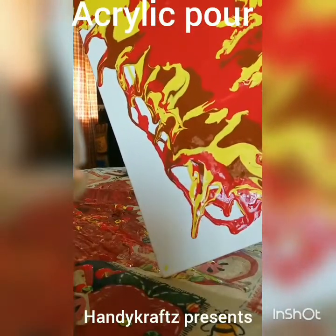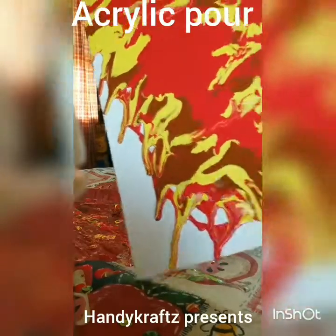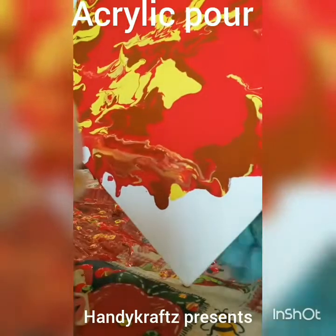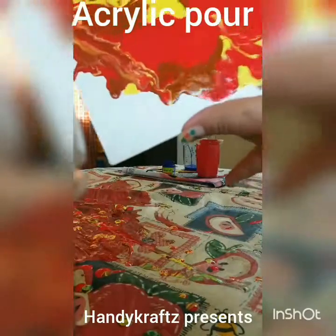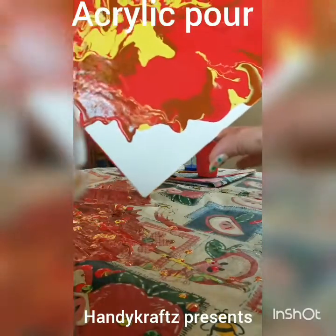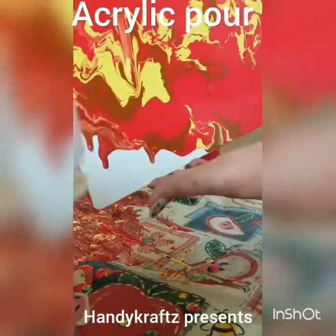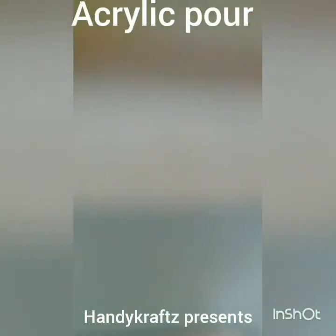Every time you do something new, new colors will emerge, so just keep going. I don't know the exact technique but I'm doing it my own way. Just keep covering the whole area wherever you find gaps. Where white is showing, it's not necessary to cover it — you can leave some areas as white.